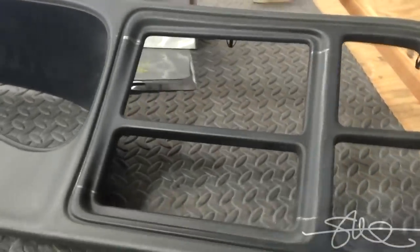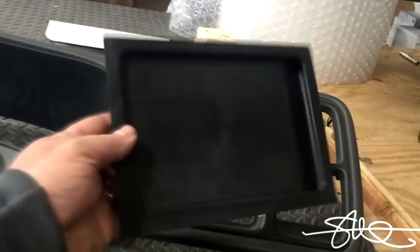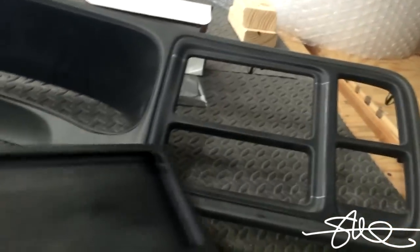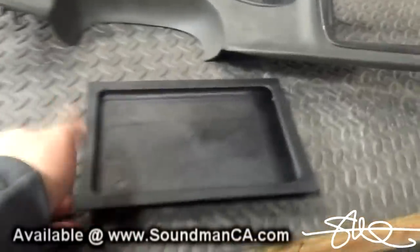We figured we'd do one last thing to the truck for now. We're going to have the iPad mini, maybe a little something down below it. Got the Sound Man side slider kit. Good to go.